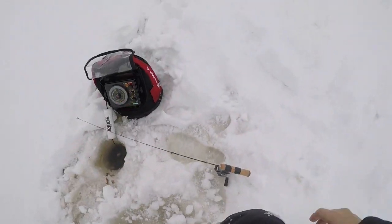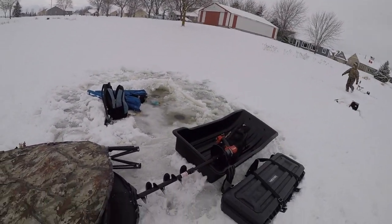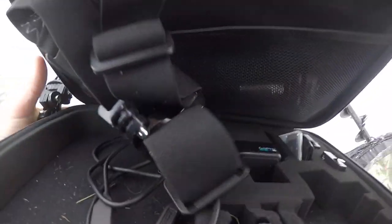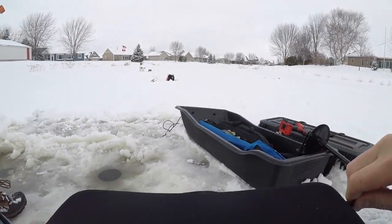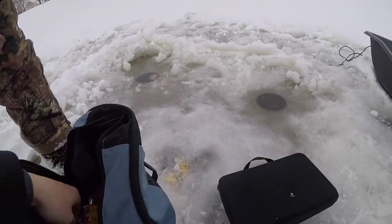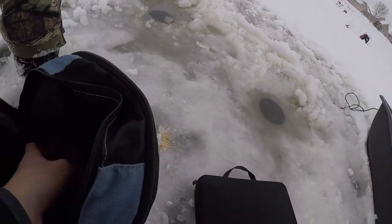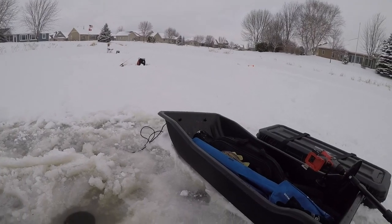Oh no no no no — oh! The tent just blew over! All my gear went down. There's my stuff — if anything went down, my tripod was out. Do I still have everything? Oh my gosh, I still have everything — that's legendary! We could fish for a little bit longer. Still got both things in there, it's good. The tent just went whoosh!